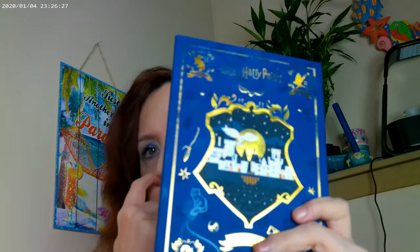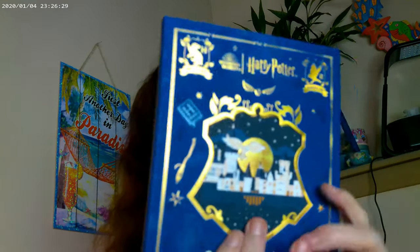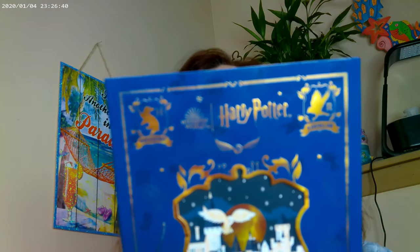I think this would definitely be a great holiday present. If you have young people who like makeup and love Harry Potter, this would be a great holiday gift for them — and it's a great one for me too! Thank you, I hope you enjoyed the video, and have a good day. Bye!